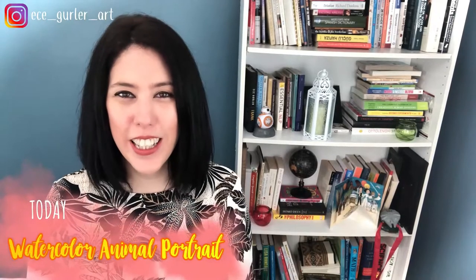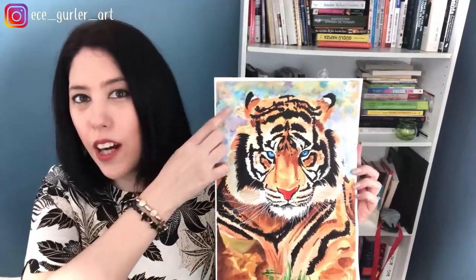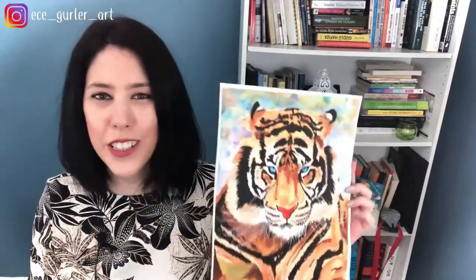Hi everyone, welcome to my channel. Today we are here with an awesome watercolor portrait of one of my favorite animals — a tiger. In this video I would like to explain how I did the background, which is a very interesting method, how I did the stripes, and all these details I want to give you in this tutorial.